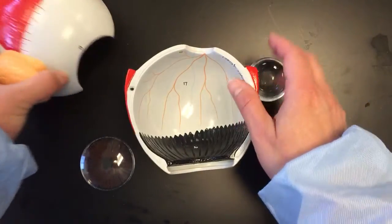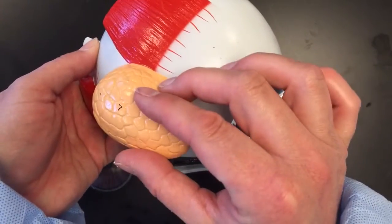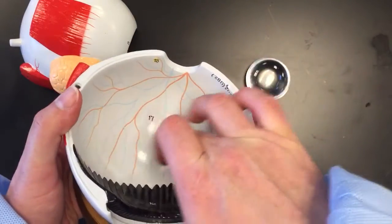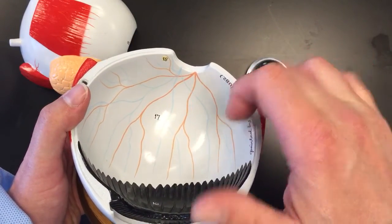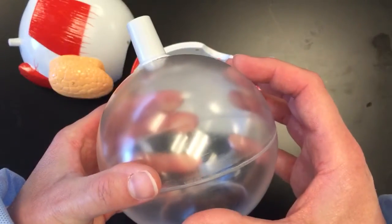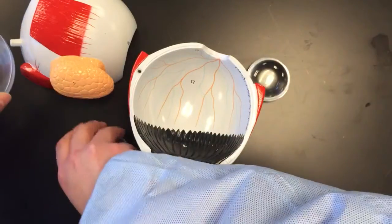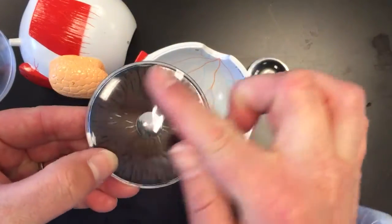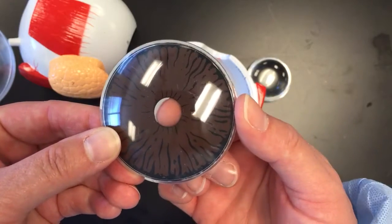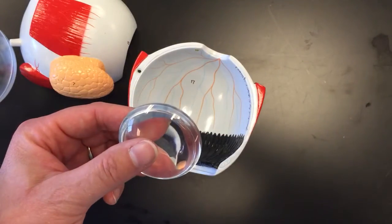So a quick review: the tough white outer covering is the sclera. The lacrimal gland is here. The interior portion is the retina — the very inner layer that has the blood vessels. We have the vitreous humor, the optic nerve, the cornea, the colored portion which is the iris, the hole which is the pupil, and the lens.